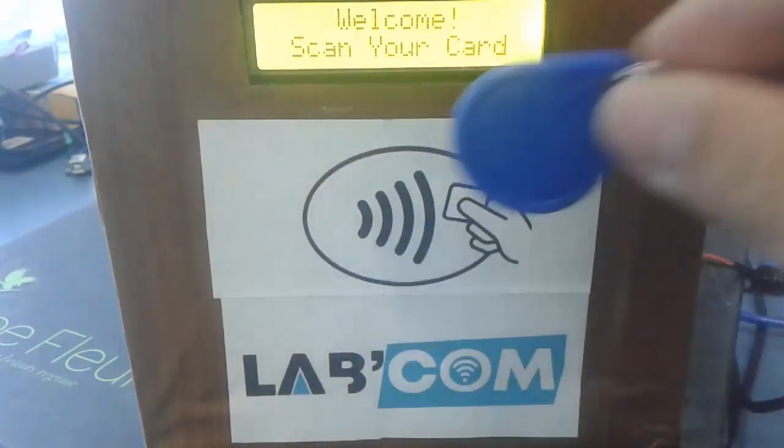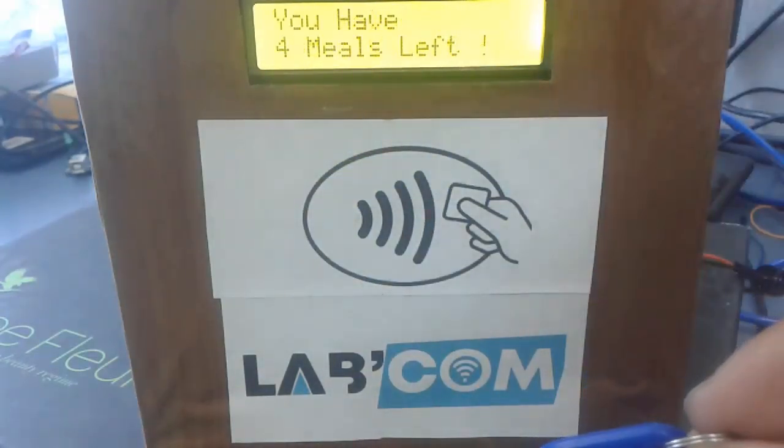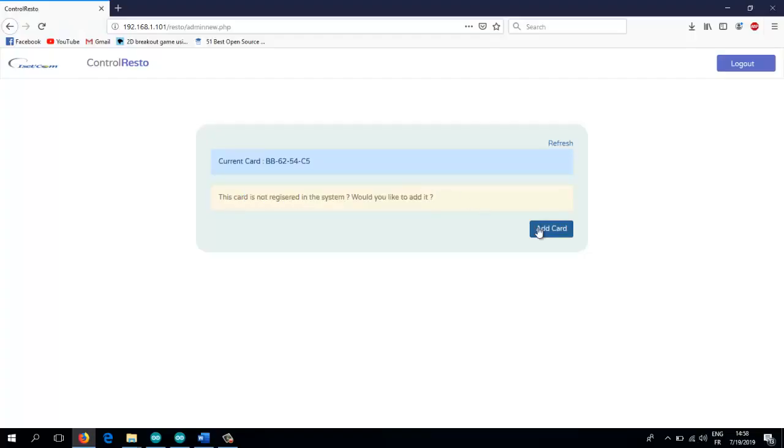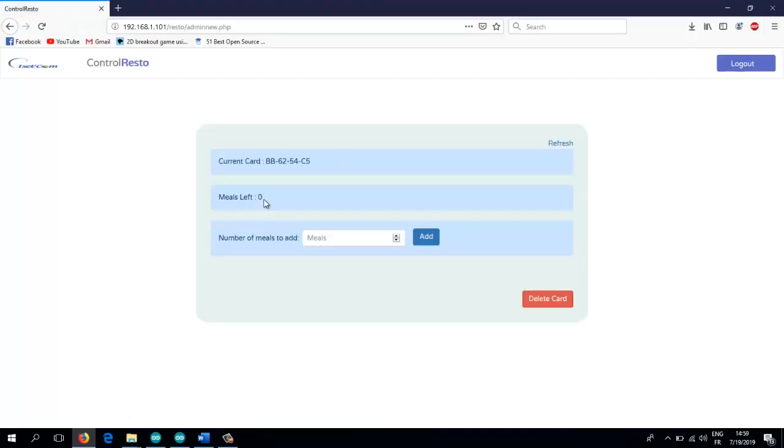This project is an RFID access control system that links the Arduino board to a server to retrieve data from a database. The management of the access control is done using a web platform coded in HTML5 along with PHP.